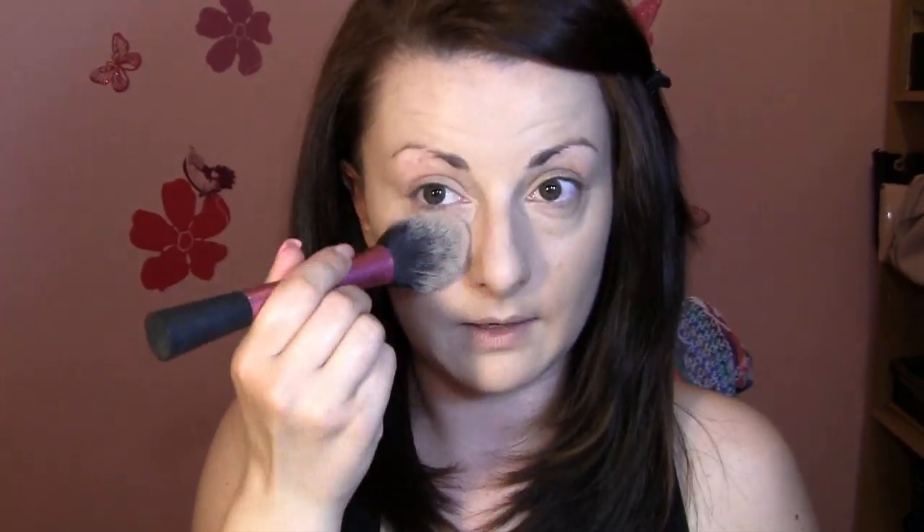Today for my setting powder I'm going to use Bourjois Flower Perfection setting powder because this is a very, very light powder — it doesn't crease, doesn't go into the lines, and sets your foundation beautifully.